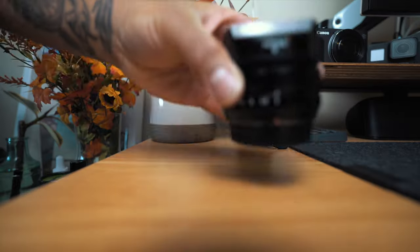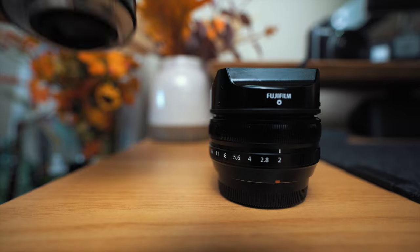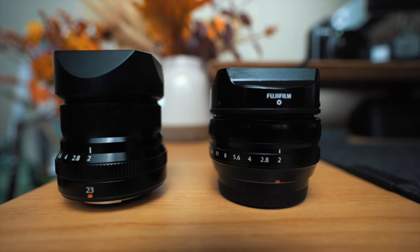Alright you guys, so today we're going to be talking about the two lenses that I currently own for the Fujifilm X-Pro2: the 18mm F2, as well as the Fuji 23mm F2. These are the only two lenses that I have for my Fujifilm camera, and I'm going to be talking about my experiences with them, share some images, and also talk about what I like and what I don't like about each of these lenses. Let's jump right in.